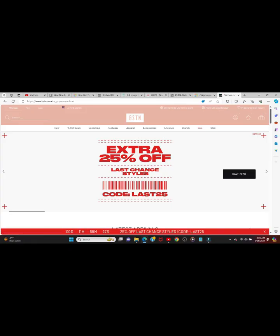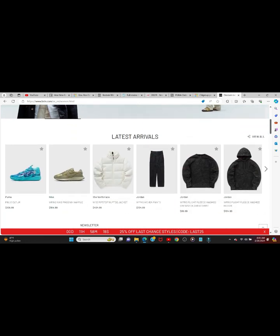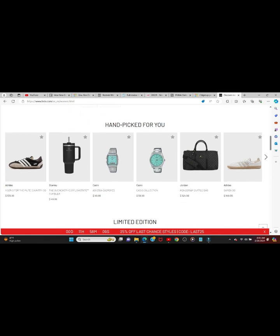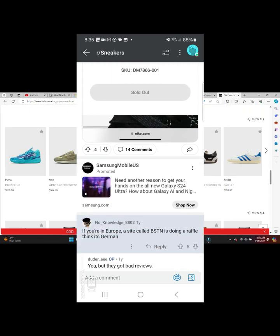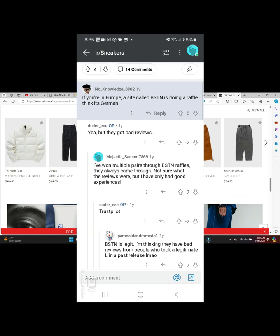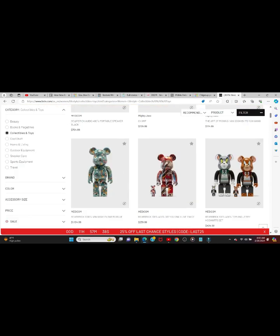Before I go into the review, I want to give a shout out to BSTN — that's where I purchased this shoe. It shipped very quickly, arriving within five days, which is impressive since mailing a package to Africa typically takes about two weeks. I found out about BSTN during the pandemic when people were trying to buy the Travis Scots, and I came across a Reddit thread about it. They have a variety of items, so please check out BSTN.